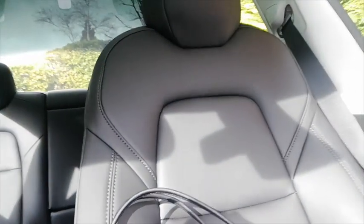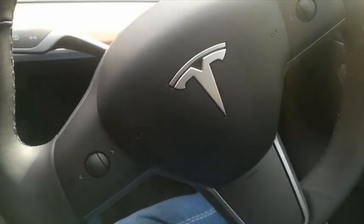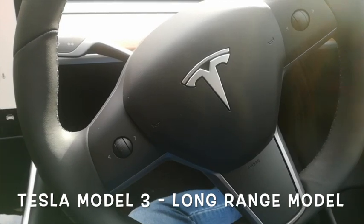Otherwise it might feel a little claustrophobic. I've got two kids of reasonable size and there's plenty of room in the back for them. I haven't found the USB charging points back there yet — I need to look at that. There's a decent boot at the back and a frunk — a front trunk — where you can fit a bit of shopping as well, which is quite practical. Lots of gadgets but actually very minimal as you look around.